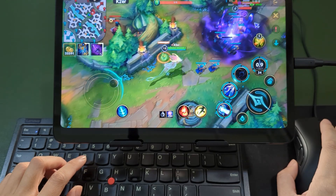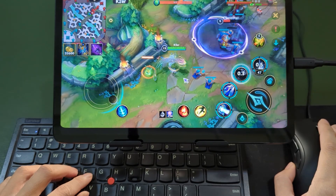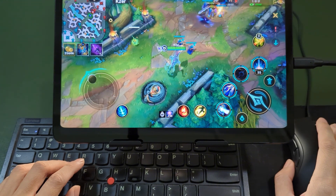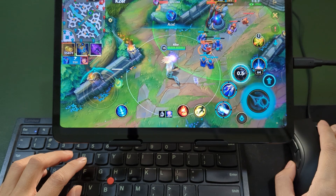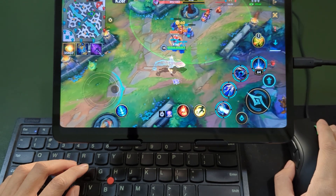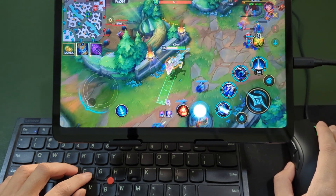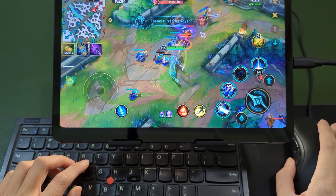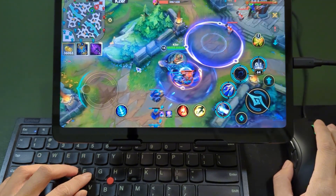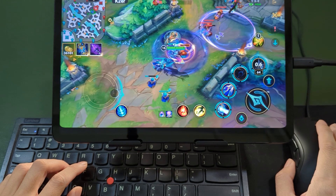This is how to play League of Legends Wild Rift with keyboard and mouse. K2ER mapping has many more features to explore, including playing shooter games with keyboard and mouse. With K2ER's configuration, you can basically replicate PC controls. Please subscribe to our channel and support us in making more gaming tutorials.